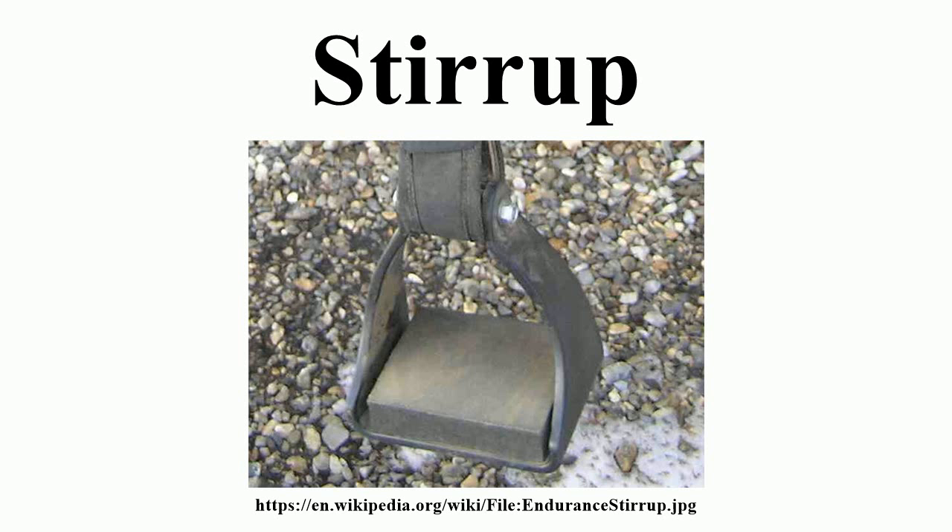In antiquity, the earliest foot supports consisted of riders placing their feet under a girth or using a simple toe loop. Later, a single stirrup was used as a mounting aid, and paired stirrups appeared after the invention of the treed saddle.